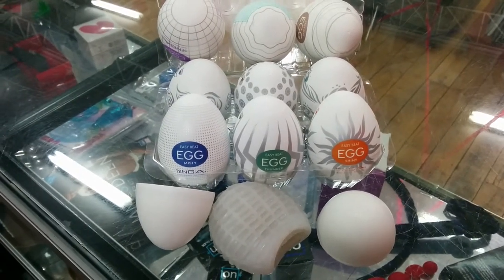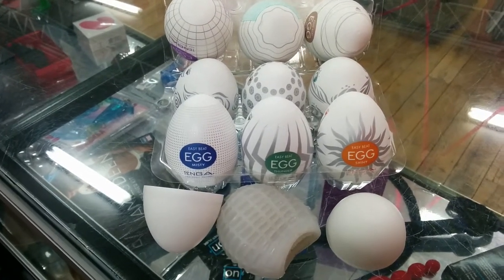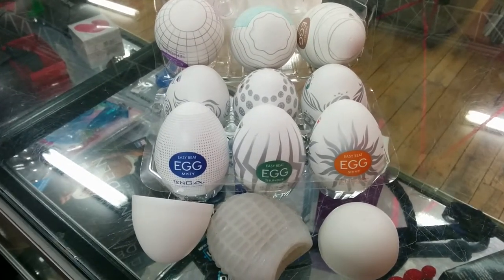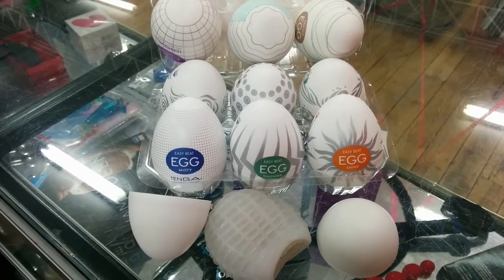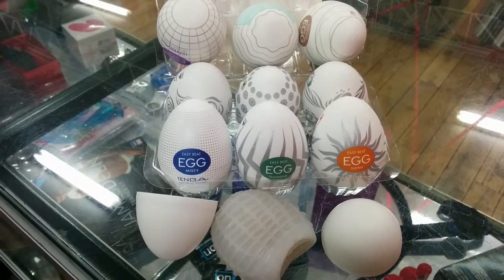The Easy Beat Egg is available in the Easy version, the Hard, and also the Lovers. The only difference is the actual insert and the durability of the material itself. They're all roughly the same price and offer the same sort of stimulation. The Easy Beat Egg is a bit softer, the Hard is obviously a bit harder, and the Lovers have got different sensations inside.